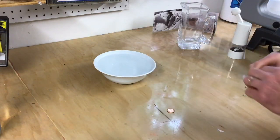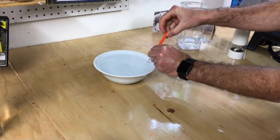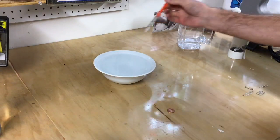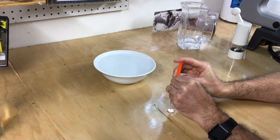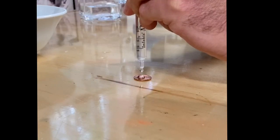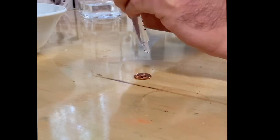The first thing you want to do is go ahead and put the water in your bowl. Then use your dropper to fill the barrel of the syringe. You're going to go ahead and start placing droplets of water on your penny, and the idea here is to find out how many droplets you can fit on a single penny.